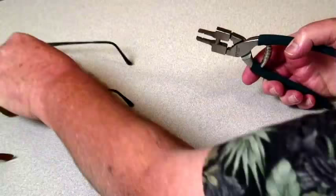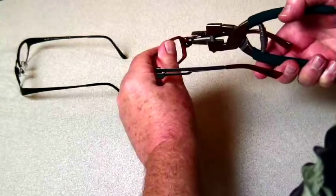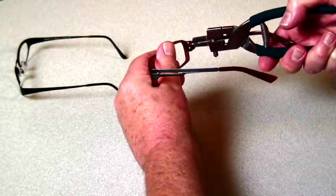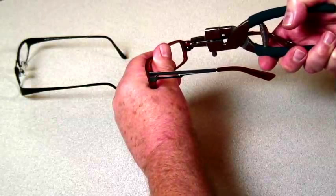The second way is that it'll grab a large hinge evenly on the top and bottom so you can make your adjustment again without slipping and scratching the finish.